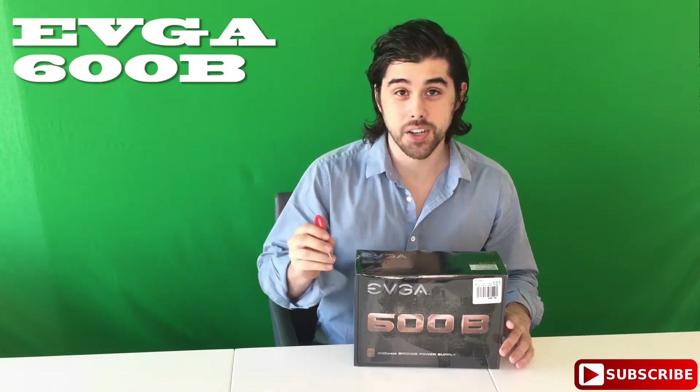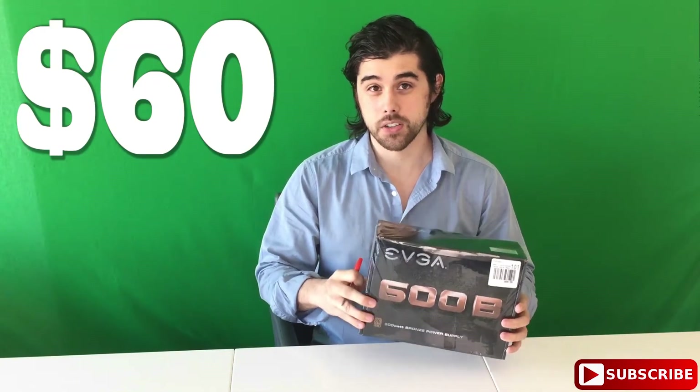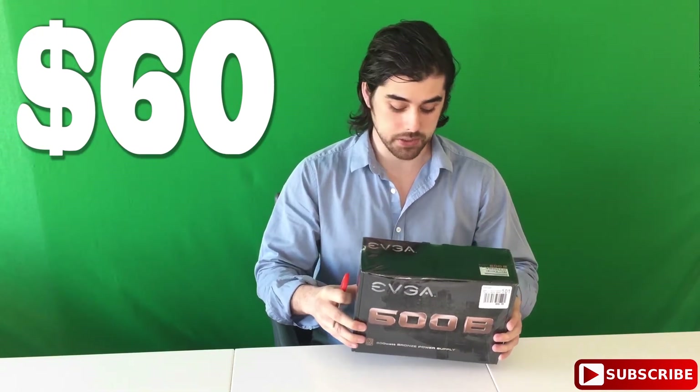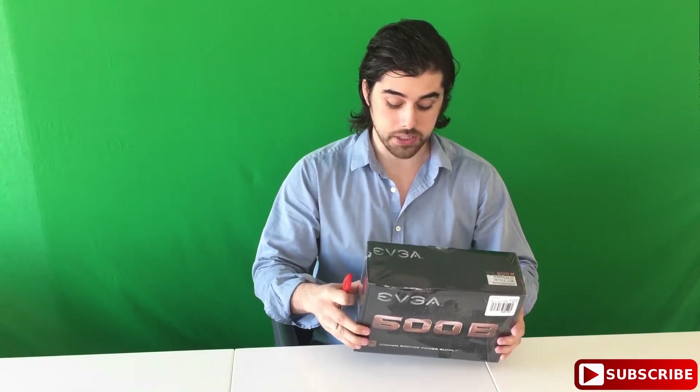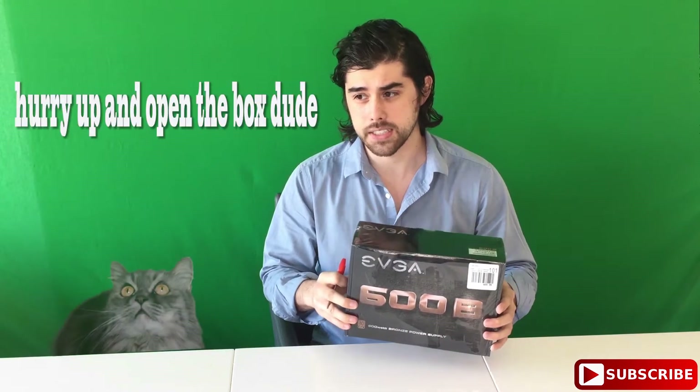What's up YouTube? I'm going to be unboxing this EVGA 600 watt power supply. It is bronze certified and I believe this was $60 at Micro Center. You can check out the best prices on PC Part Picker to see which retailer is selling this at the cheapest price. It came — I think it was originally $90 marked down to $60.